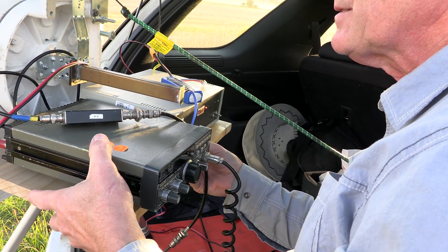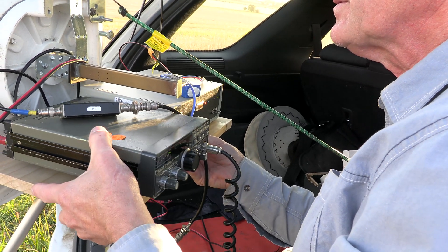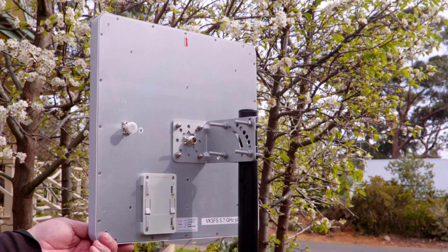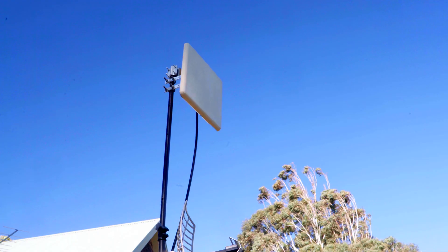This laser-sharp signal must be accurately aligned to the distant station in both the horizontal and vertical plane. Panel antennas are a little broader. Omni-directional antennas are not used.